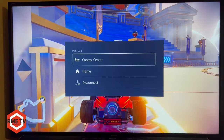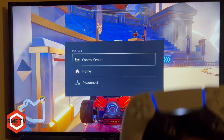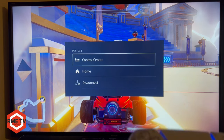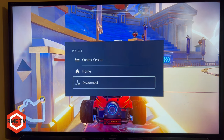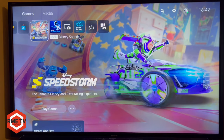When you press the PlayStation button on the controller during remote play, you get a different menu than normal. You can go to the Control Center, go to the Home Screen, or disconnect Remote Play altogether. From the Home Screen you can also remotely turn off your PlayStation 5. That is how you remote play your PlayStation 5 on any TV in your house using Android TV.